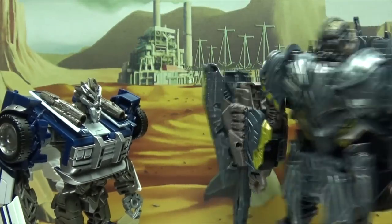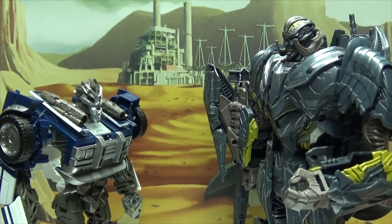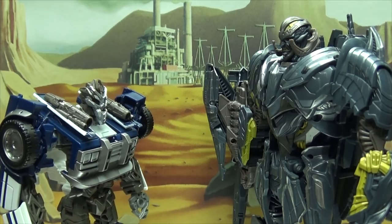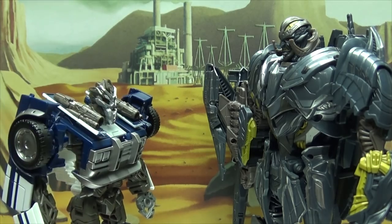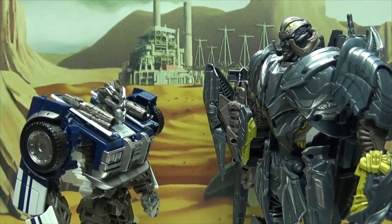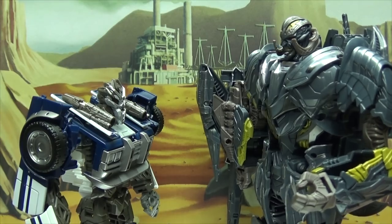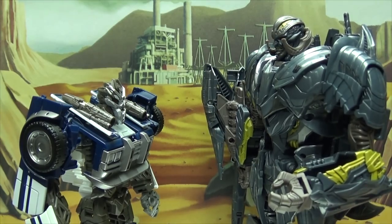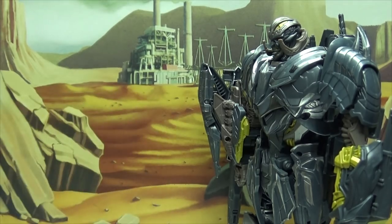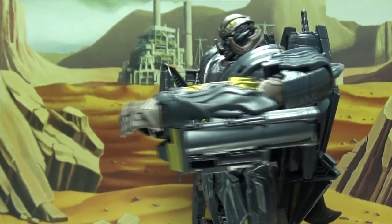Lord Megatron! Yes, Barricade? What — what is this, what are you wearing? Well, I had a great idea: everybody expects me to be disguised as a new car, but if I disguise myself as an old car, no one will know it's me! And how will this not make you stick out like a sore thumb? Whatever — hey, you don't have to be subtle when you look this good.